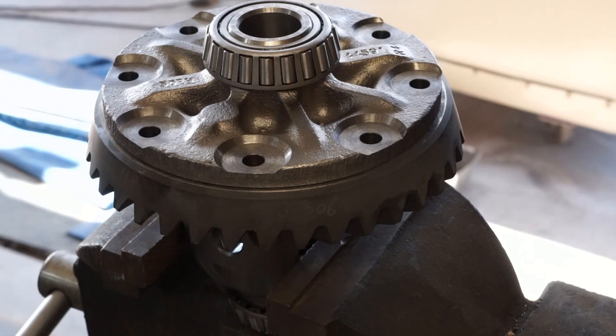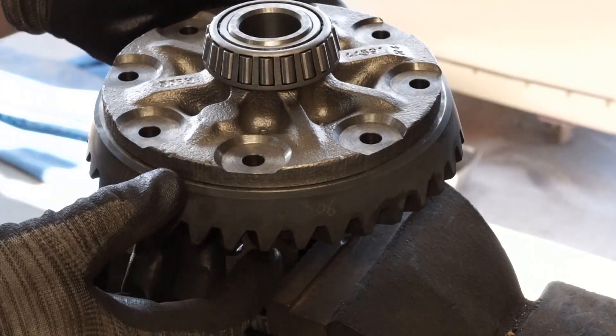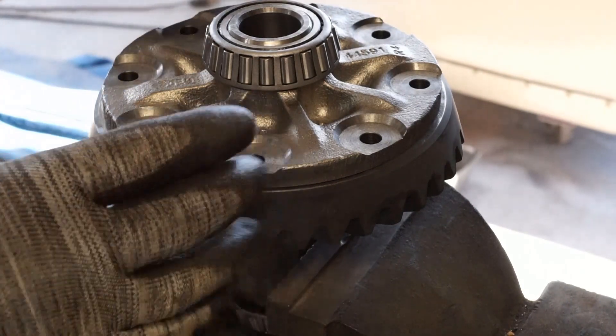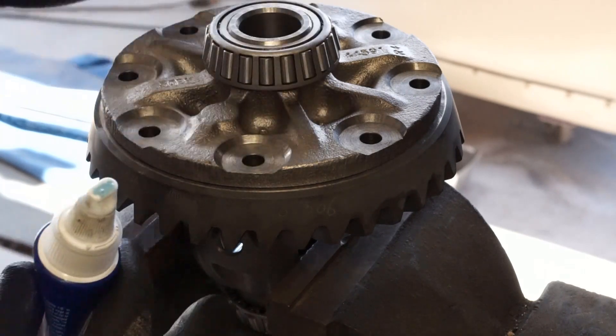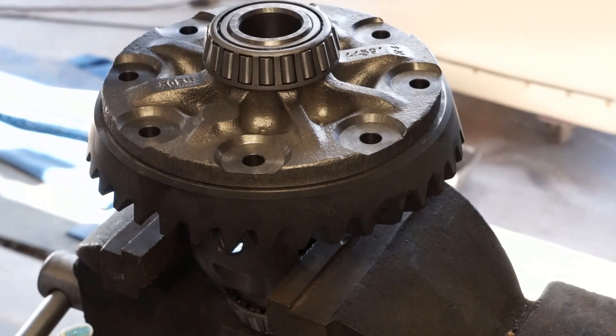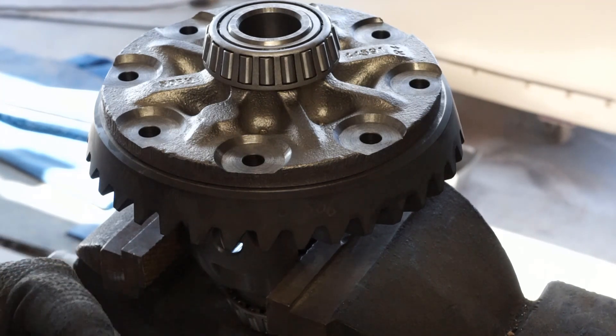We're going to do our ring gear bolts now. You can see this ring gear has cooled down — there are no bolts in it and it's holding nice and tight just from constricting and shrinking back down after it cooled. So there was no fighting with it. Some people will put it on cold and use the ring gear bolts to suck it up and walk it in. I guess that's fine, but it has to force it on — I'd rather have it just go on effortlessly.